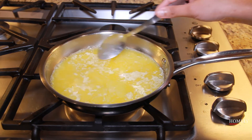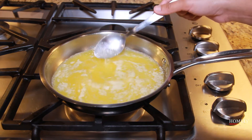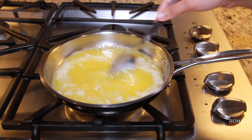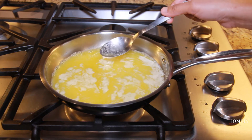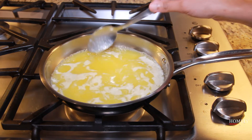Let's melt the butter in the pan and cook for 2 minutes. Make it boil and make it very dry. Let it darken and become clear.